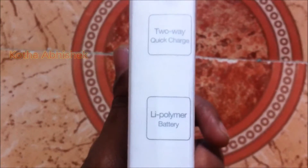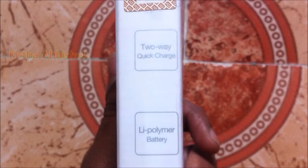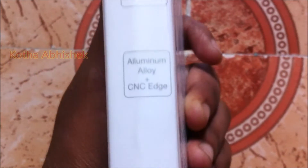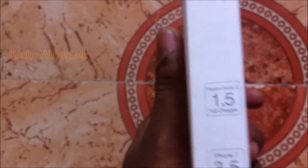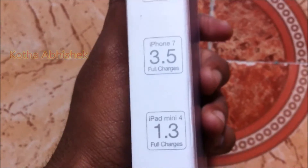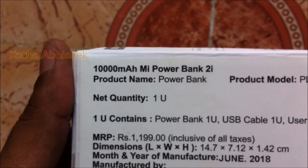The power bank supports fast charging, and you can also do mobile fast charging. On the back of the battery, we have a polymer battery with aluminum casing. For this power bank, we have 1.5x full charge for the iPhone 7, 3.5x full charge for the iPad Mini 4, and 1.3x full charge for other devices. This is the 10,000 mAh Mi Power Bank 2i.